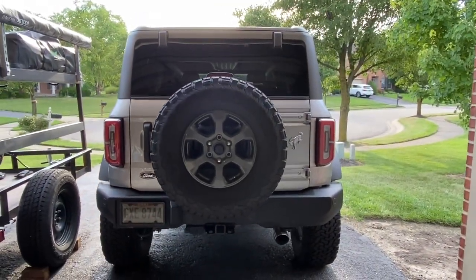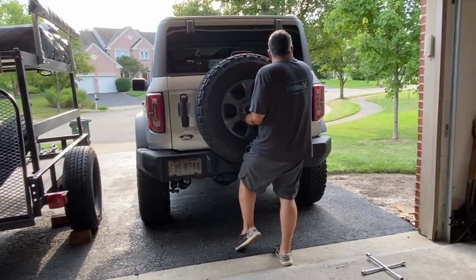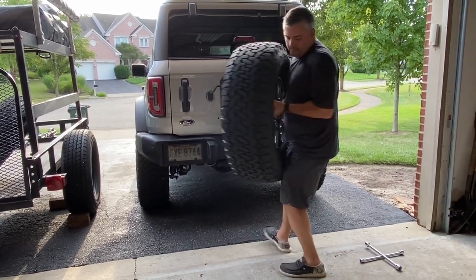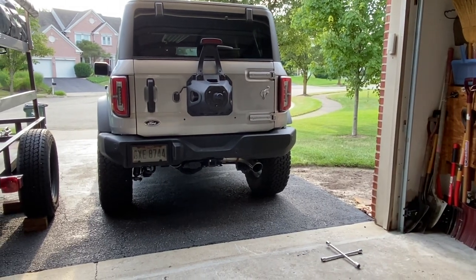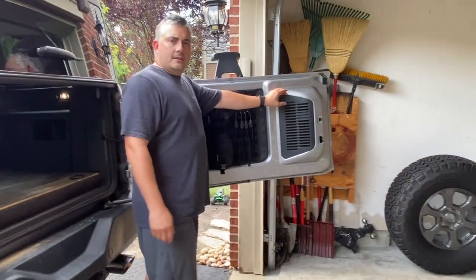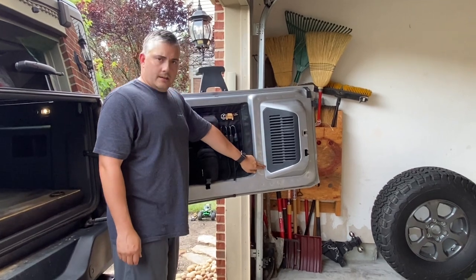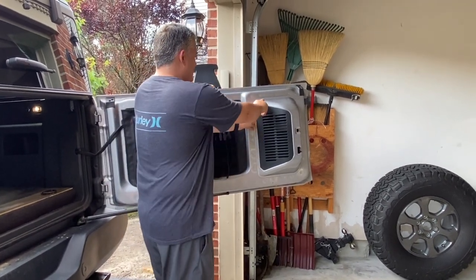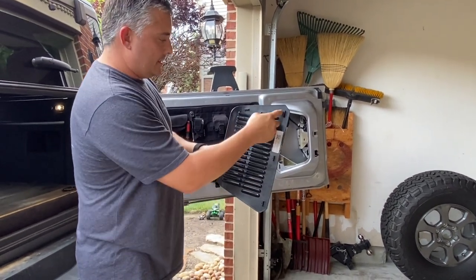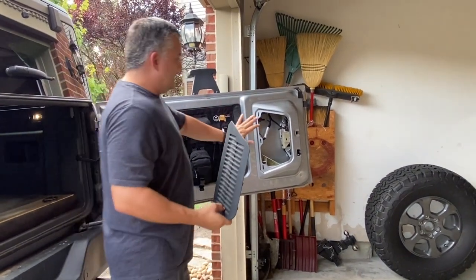The first thing we're going to do is take the spare tire off. Next, we have to go ahead and take this panel off. This panel is going to have three clips right here that you want to pull towards the vehicle. Go ahead and snap those and it should pop right off. The three clips are here, and when we put this back in, I'm going to put it at an angle and snap it back on.